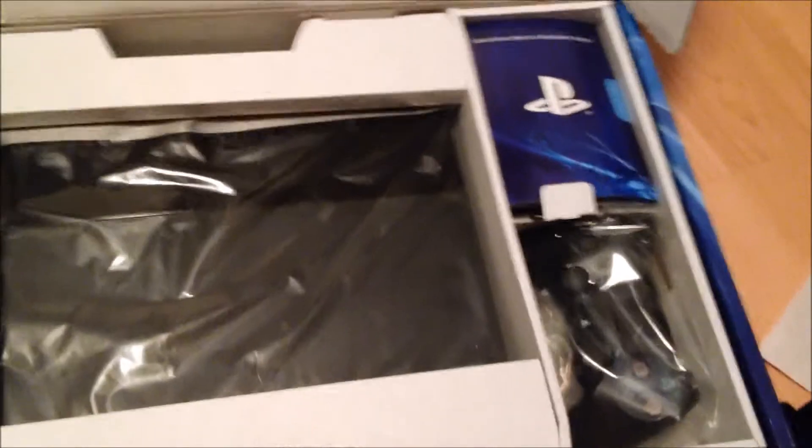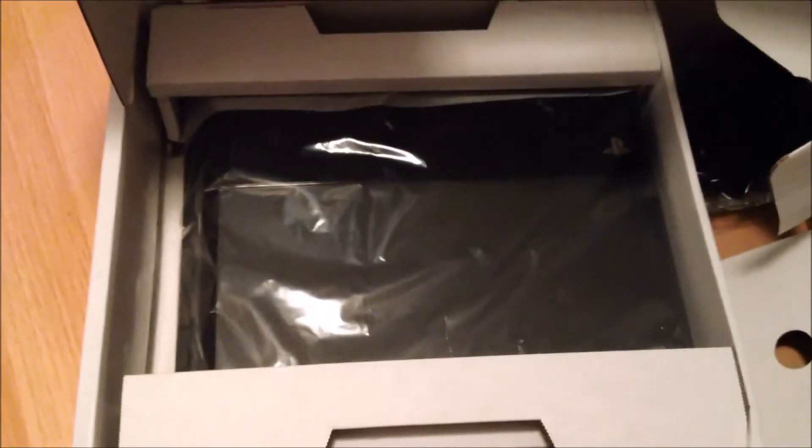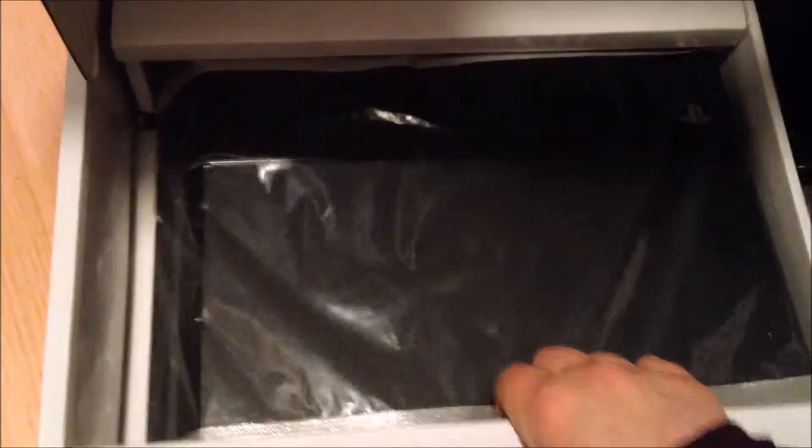Okay, so we got the normal booklets and stuff, instruction manuals, all that fun stuff. The controller — definitely a good, useful piece of equipment, obviously, if we're going to be playing games on it. All the cords over here and the system itself — I'm going to take this out one-handed here using my phone.